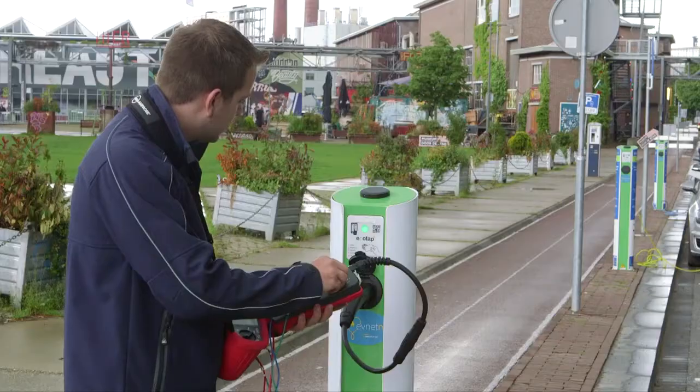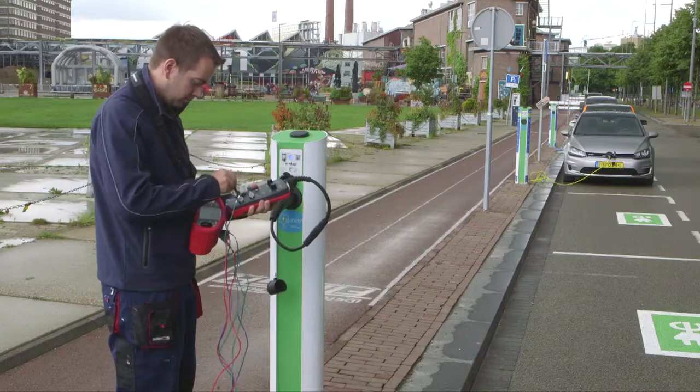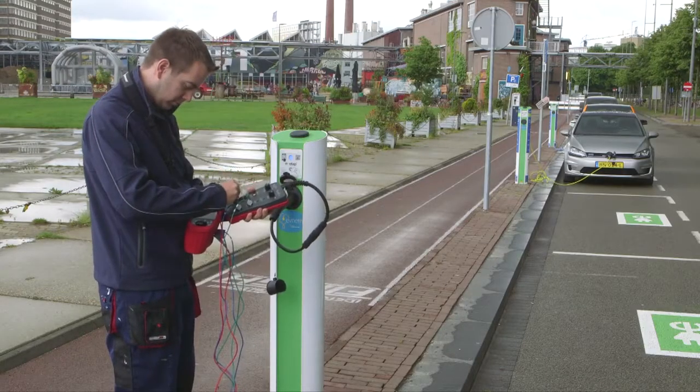All in all, the BEHA Amprobe EV500 adapter lets you test the functionality and safety of vehicle charging stations easily and reliably.